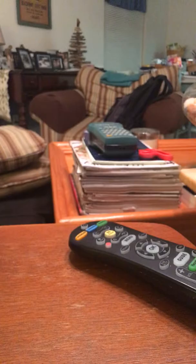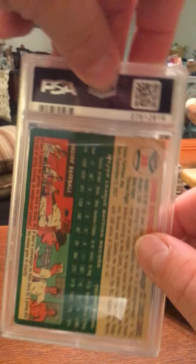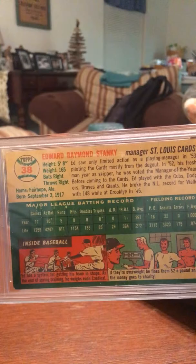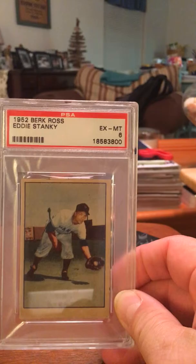The last card I have is a 1954 Eddie Stanky. At this time, he was a manager for the Cardinals. In the 1952 and 1953 season, he was a player-manager. And this is the back of this card — there is his batting record and all. One other card I do have, but it's not on this set registry, is a 1952 Burke Ross Eddie Stanky, and it is an excellent mint six.